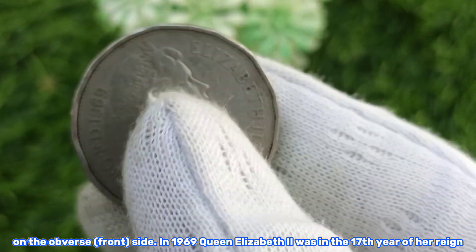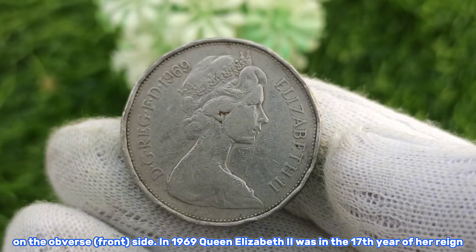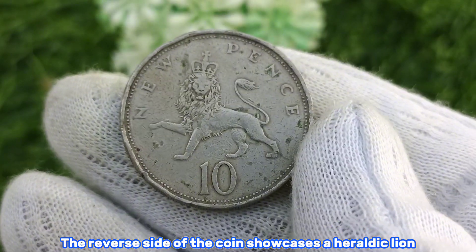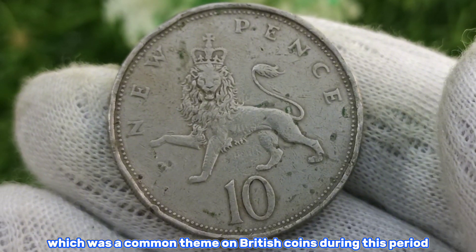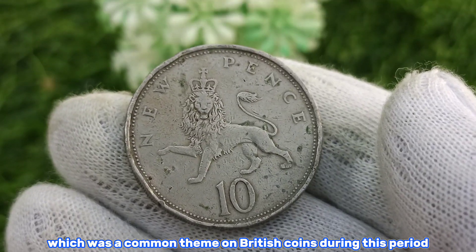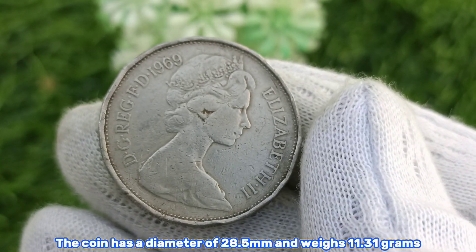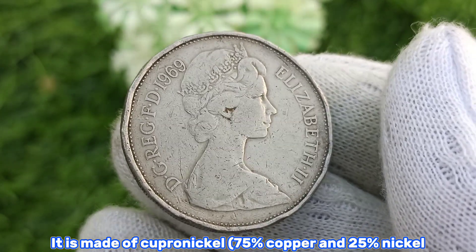This coin features a stunning design with Queen Elizabeth the Second on the obverse, or front side. In 1969, Queen Elizabeth the Second was in the 17th year of her reign. The reverse side showcases a heraldic lion, which was a common theme on British coins during this period. The coin has a diameter of 28.5 millimeters and weighs 11.31 grams, made of copper-nickel — 75% copper and 25% nickel.